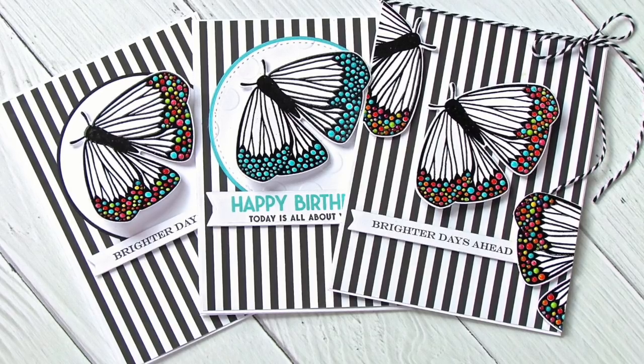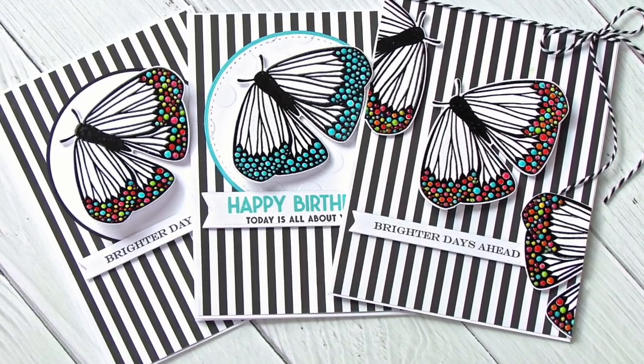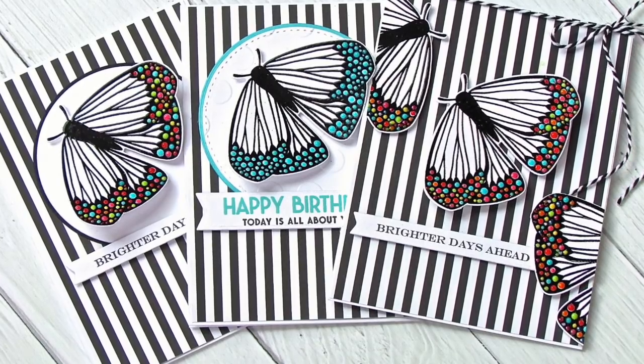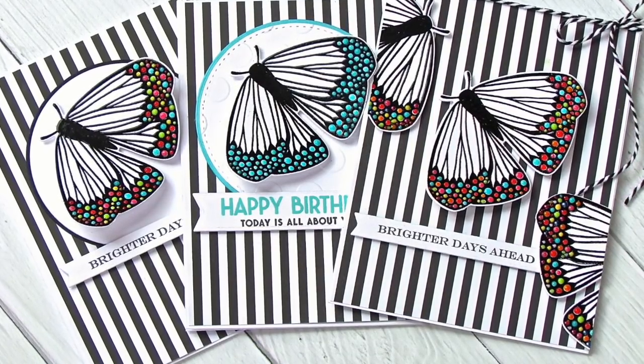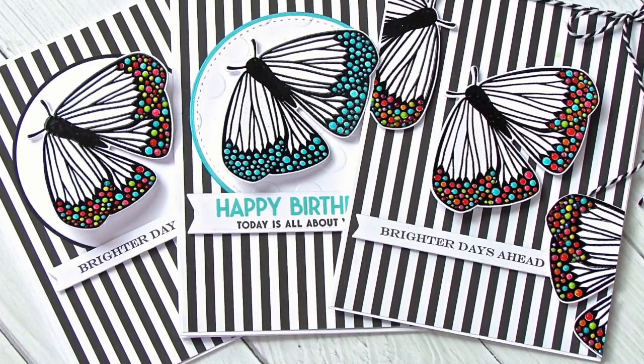Thanks so much for joining us at Paper Tray Ink's Make It Monday feature. We hope that you'll take a peek at the Paper Tray Ink blog, check out the challenge details, and be making your own project and linking it up for a chance to win a $25 Paper Tray Ink gift certificate. Thanks so much and have a great week — we'll see you next week.